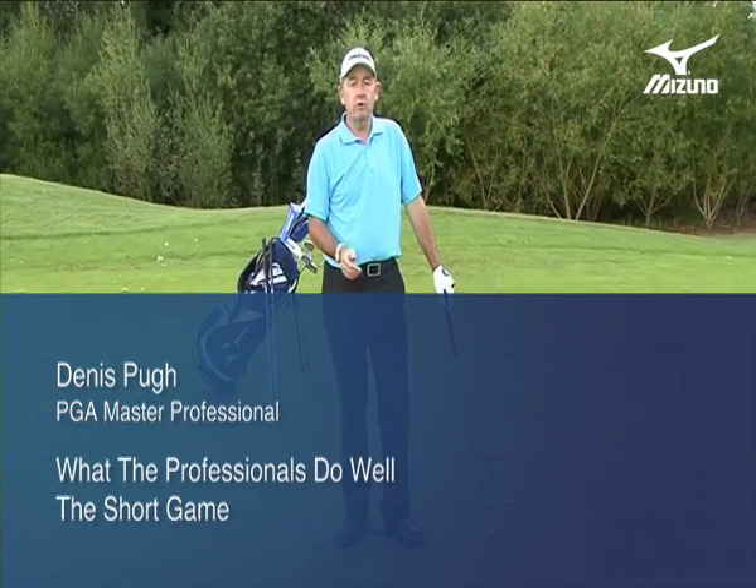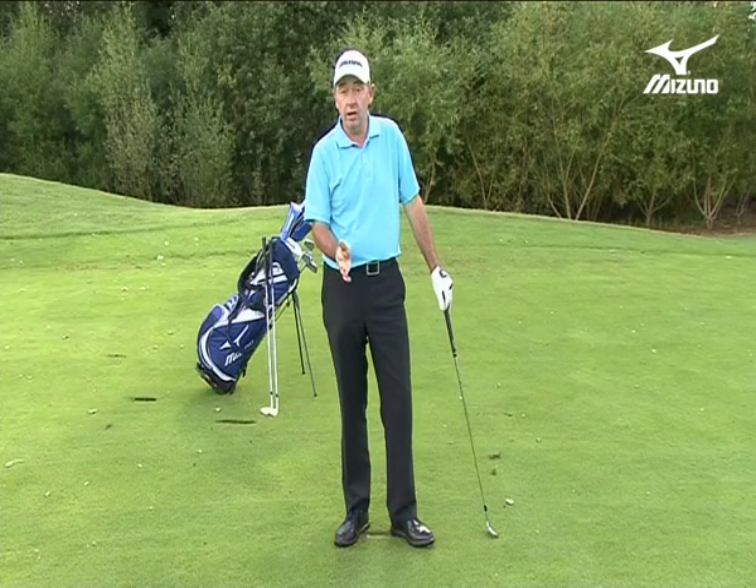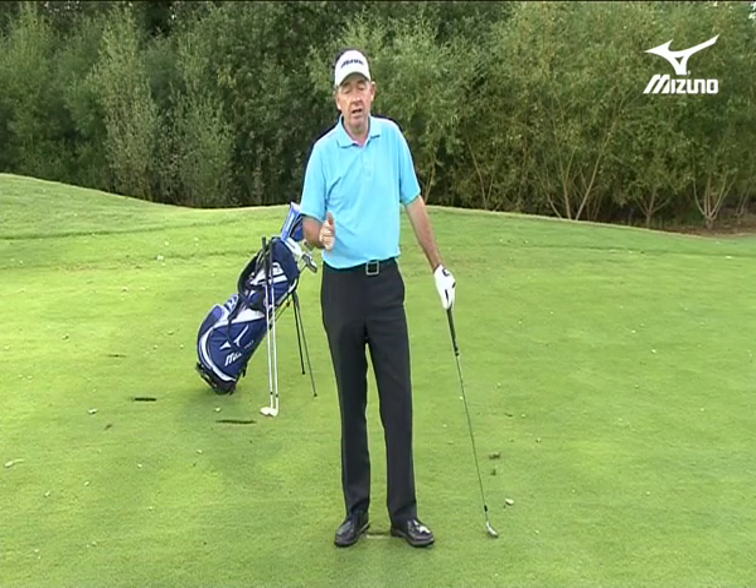When you get to the full distances with the wedges, that's when you start to see the benefit of the wedge system. That's the system I advise you to use, where you go for 48 degrees with your pitching wedge and then scale up from that in terms of degrees you use.